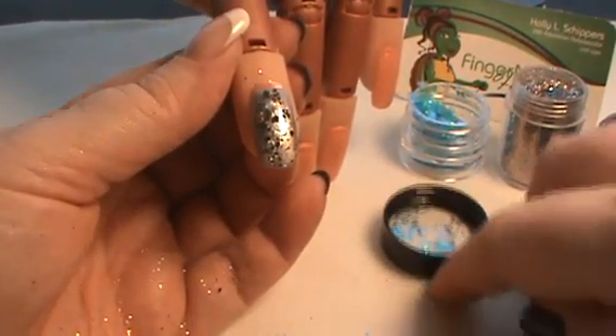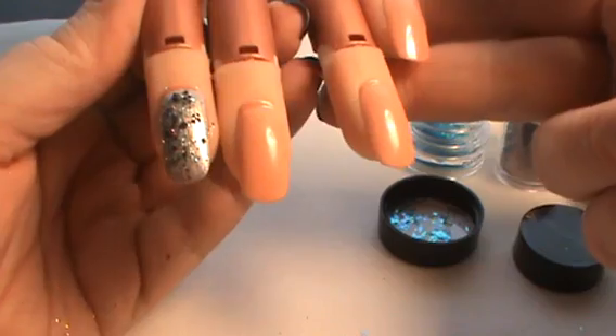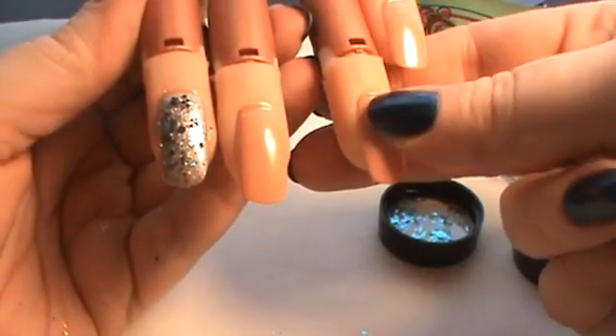I do this two nails at a time, so I would apply to two nails and let that sit, then apply the second coat of color and the additive to the next two nails.